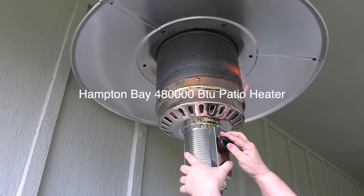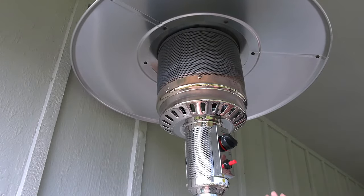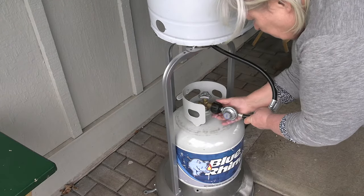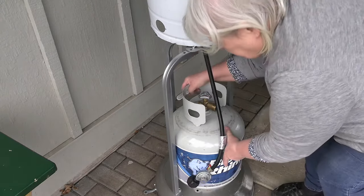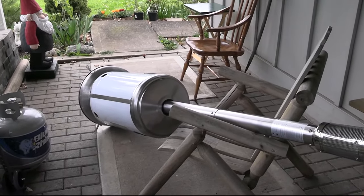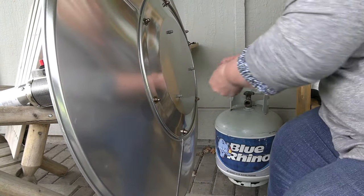I was going to turn it on, the pilot would light, but as soon as I let go it would just go out. Very important: first turn off the propane tightly and remove the tank. I gently laid it down kind of on its side like this for easier access. Unscrew a few wing nuts to remove the hood.